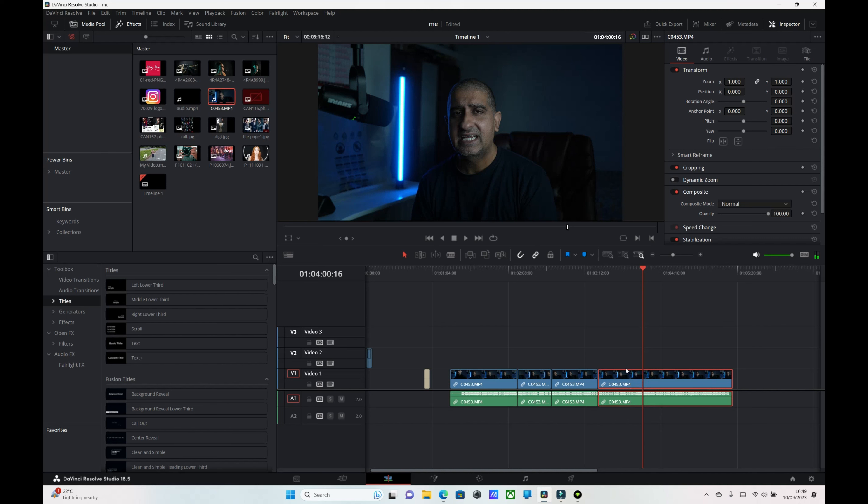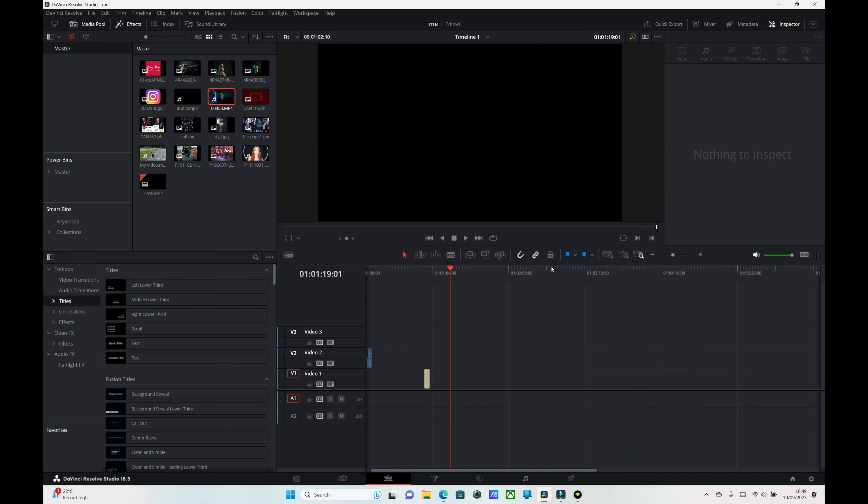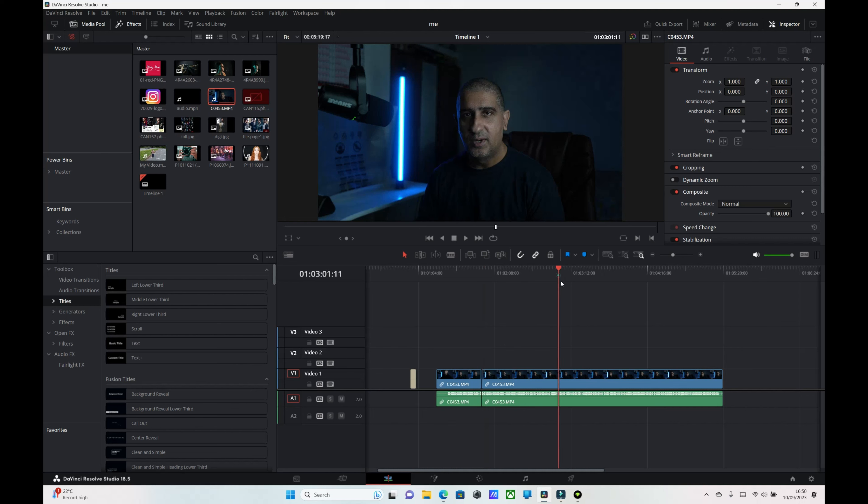So to recap: if I want to get rid of everything on the left side of the playhead, I press Q and it removes it. If I want to get rid of everything on the right side, I press W and everything on the right is deleted. And for removing a section in the middle, I use C to cut both sides, then press Delete to join. That's how quick the editing can be.